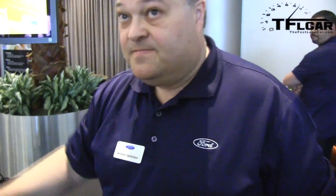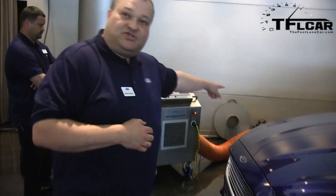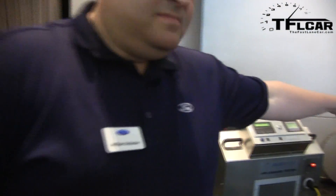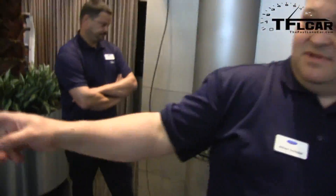First, you get a machine that pumps air into the car. That air flows through a heater, which heats the air, and that heated air goes into the car and tries to find its way out. Once the heated air gets out, it heats up the sheet metal, plastic, or whatever material is around that hole, and it lights up so we know there's a hole there.